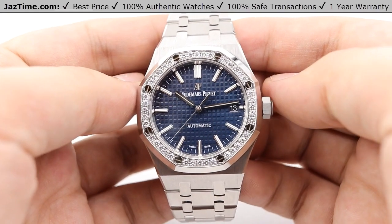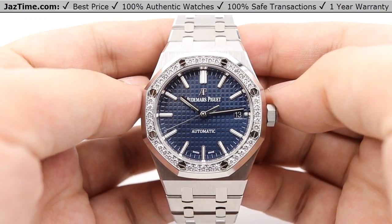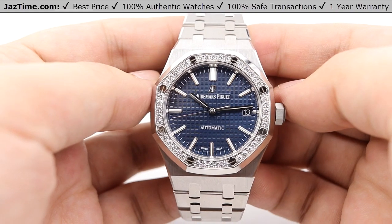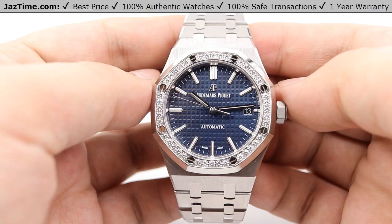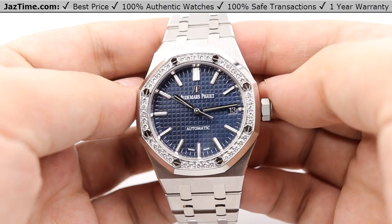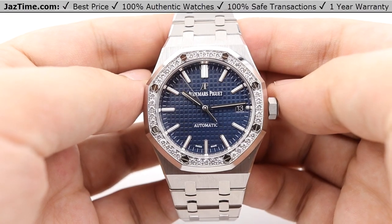Today we're going to be reviewing the Audemars Piguet Royal Oak. This is the reference number 15451ST.ZZ.1256ST.03 — a rather lengthy model number. I'll have the links to the watch in the description below.